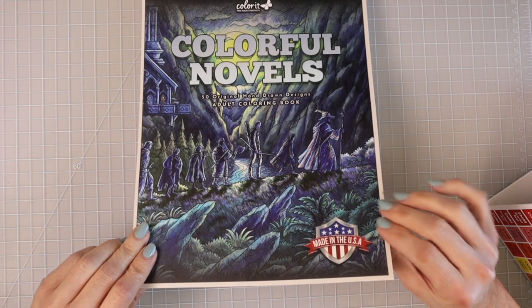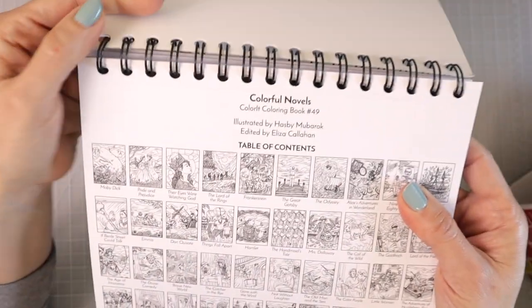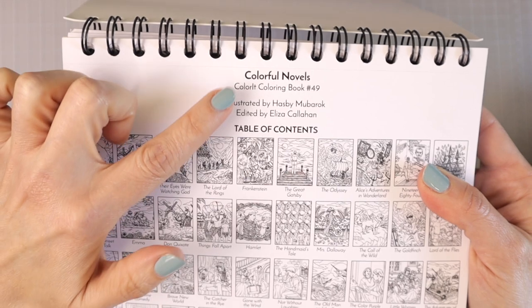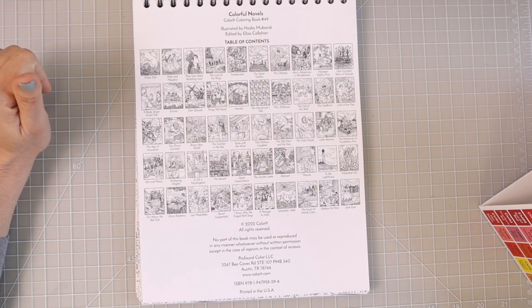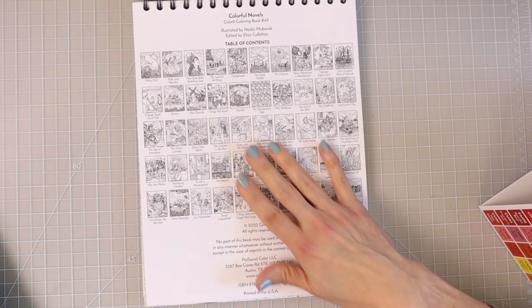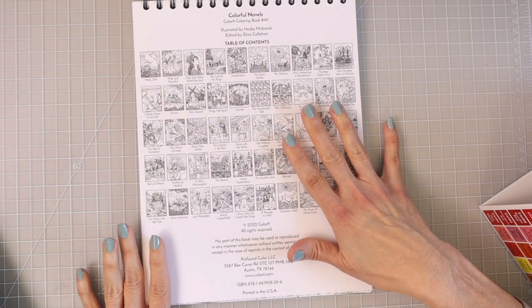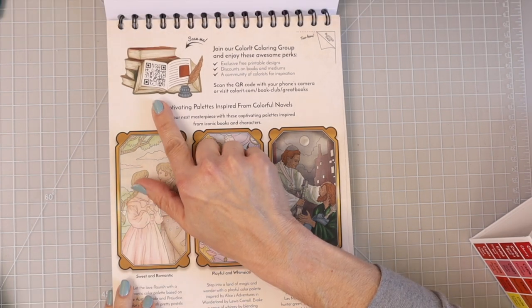The front cover is a very nice hard cover. When we open the book, the first thing I want to bring your attention to is that all of the pages are perforated — it is this way with all their coloring books. This is book number 49, so if you go to their website or Amazon you'll notice they have a lot of choices. This first page is a table of contents of all the novels the images came from, and this page is your blotter page, which also has a QR code you can scan to go directly to their website.